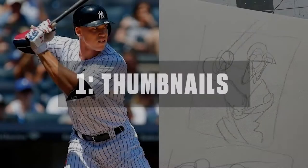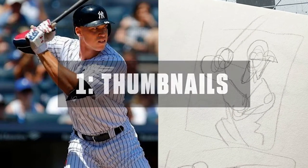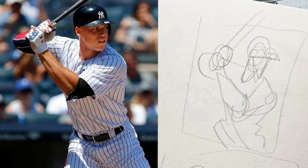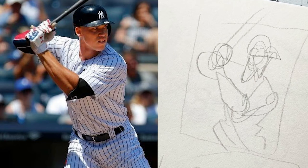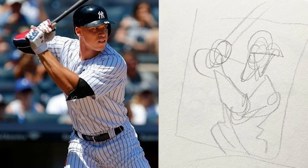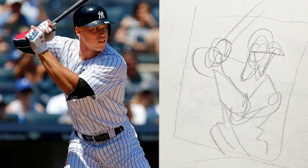The first thing I always do before starting a drawing is a quick thumbnail sketch. As you can see, the reference photo I have here is of Aaron Judge from the New York Yankees. It's real quick and basic, just to make sure that this image is going to work well as a drawing. You don't have to spend too much time on that, but that's the thumbnail.